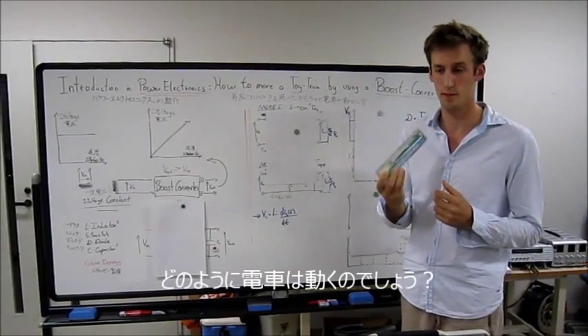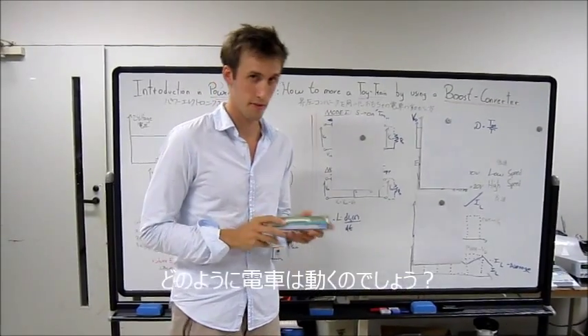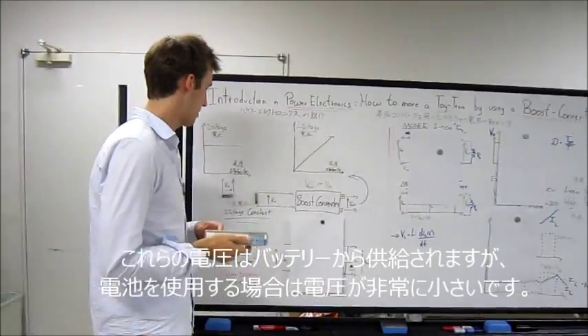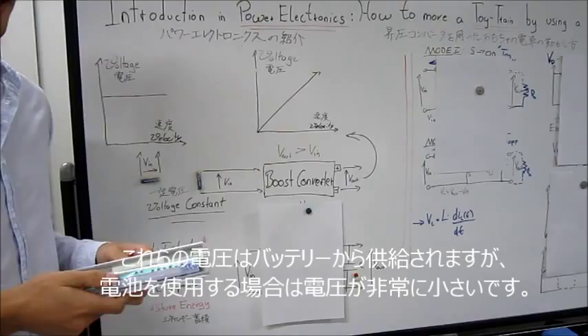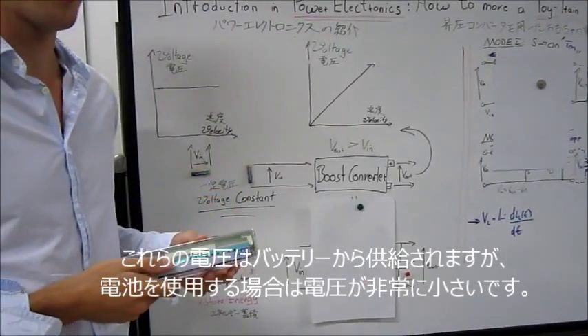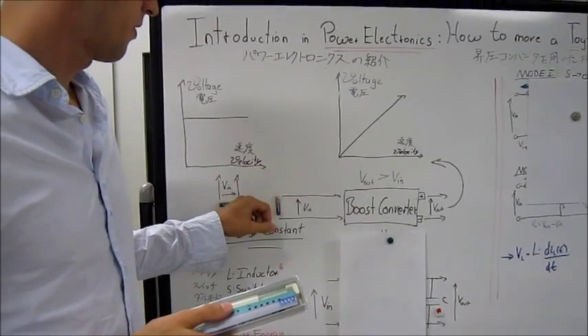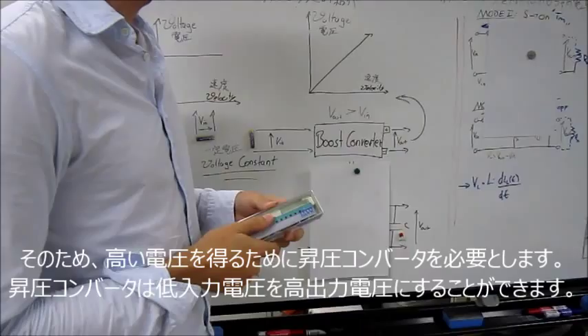So how does a toy train move and when does it move? A toy train needs a constant voltage. This voltage can come from a battery. The problem with using a battery is that the battery voltage is very low and very small, so we need a higher voltage.